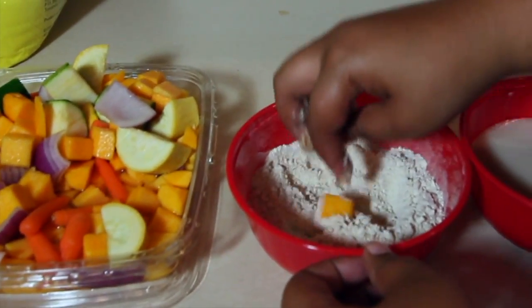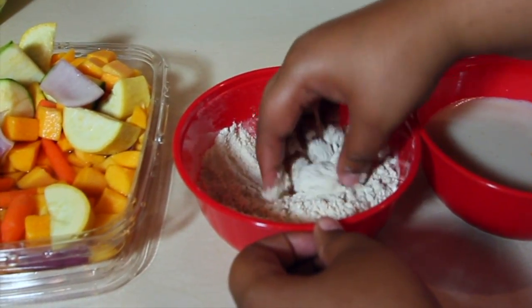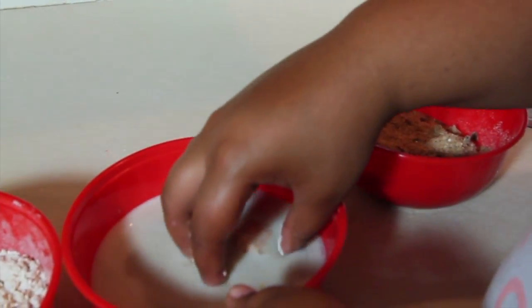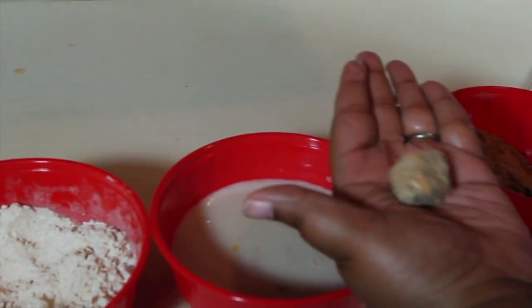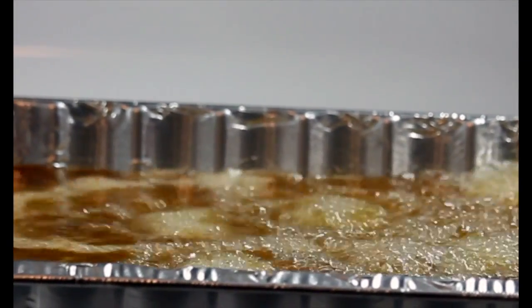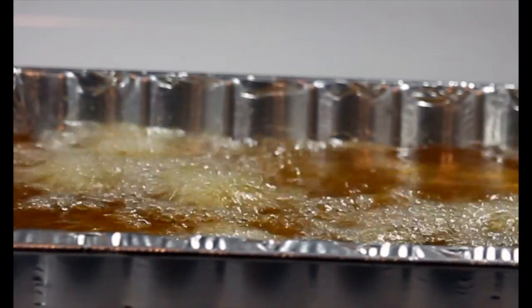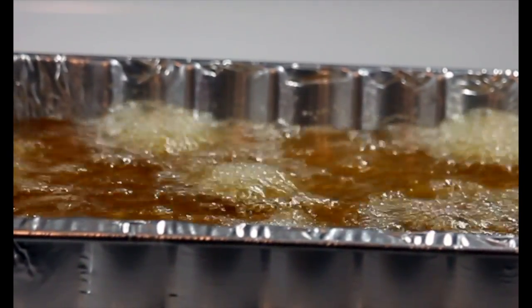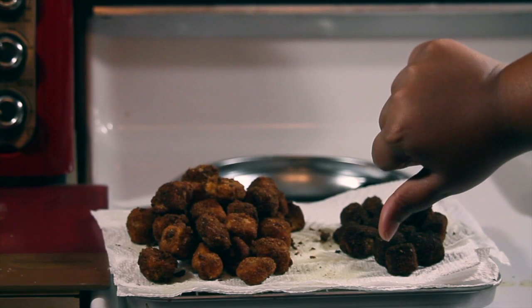And repeat. Remember to stay close to the fryer especially if you have fresh grease — these will cook pretty fast. Staying close to the fryer can mean the difference between the group in pile one and the squash in pile two.